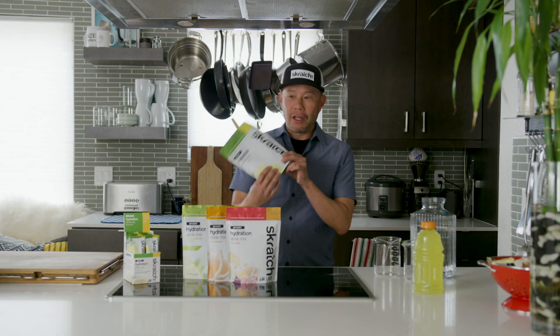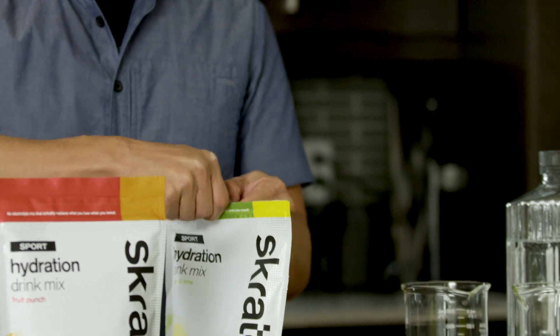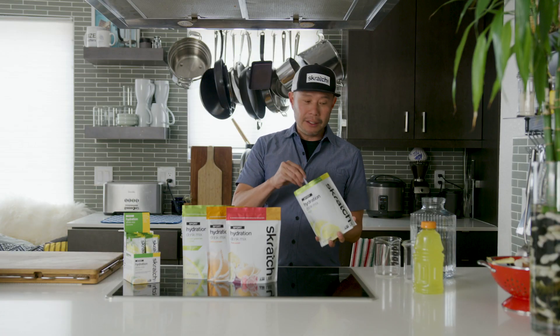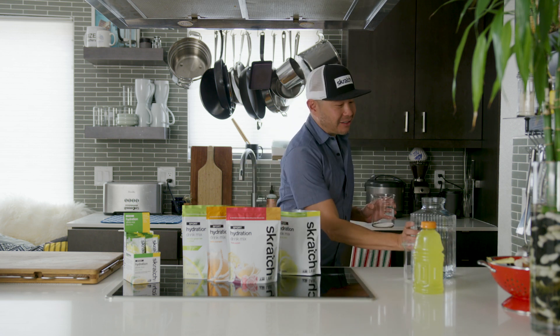It comes in single sticks as well as 20-serving bags. To use, all you have to do is tear open the bag, open it up — a scoop is included — and it's one scoop for about half a liter of water, or about 16 ounces.